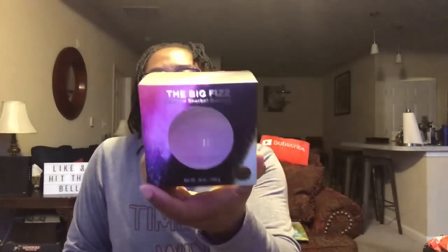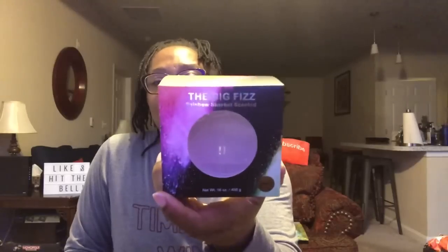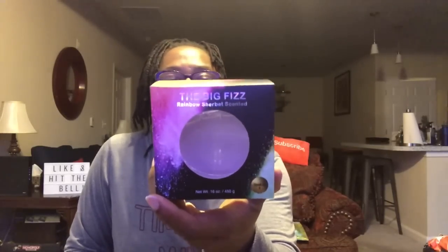This was the Spa Life Big Fizz rainbow sherbet scented bath bomb. My youngest loved it. I only found one and wish I could have gotten more. It was a huge bath bomb and he loved watching it change colors in the tub — so much fun. I would repurchase this again if I saw it.